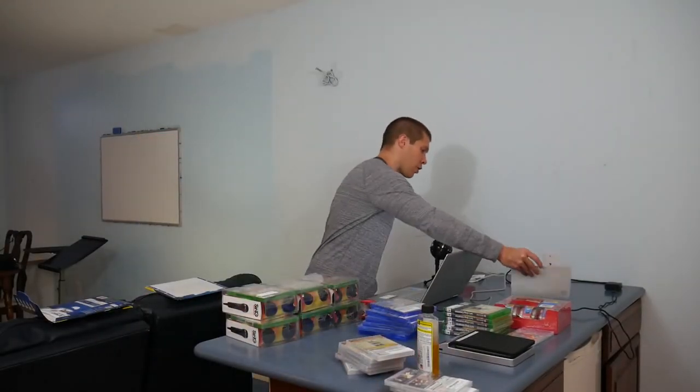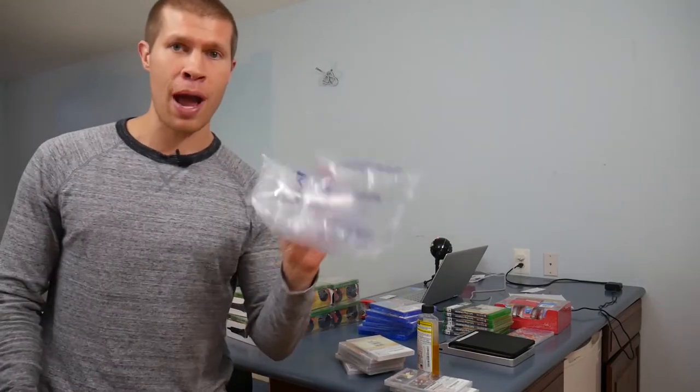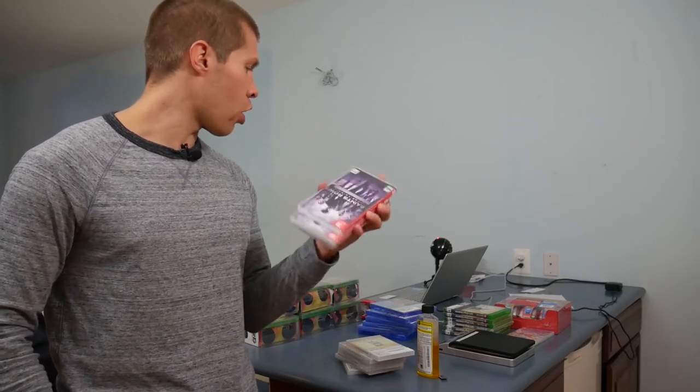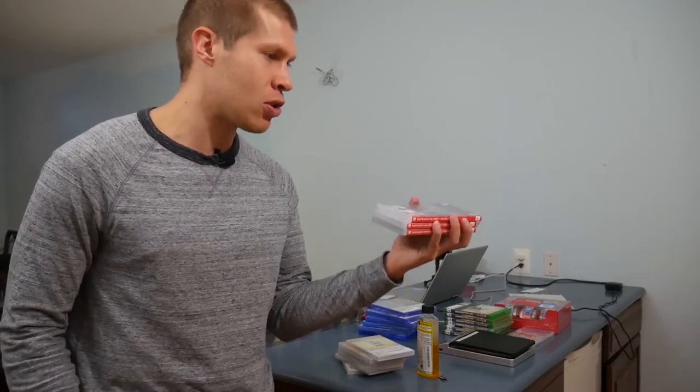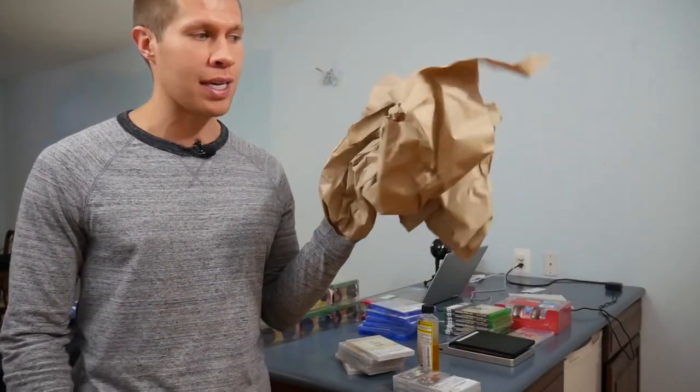Now we're going to initiate the shipments. Also, save any bubble wrap and packing materials that come with your orders — it goes without saying, but save it to protect your inventory. Games like this aren't too fragile, but some items will be bigger and heavier. When shipping heavy textbooks with small breakable items, you'll need poly mailers, air pockets, and any wrapping that comes with GameStop orders. Save all that to protect your inventory when shipping into FBA.